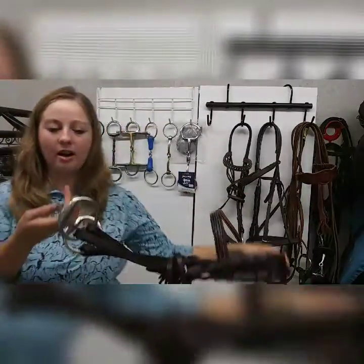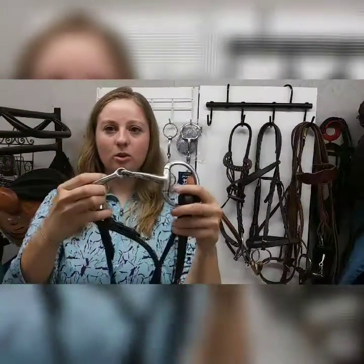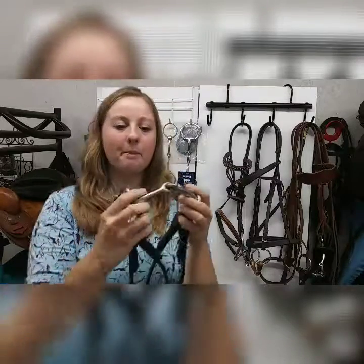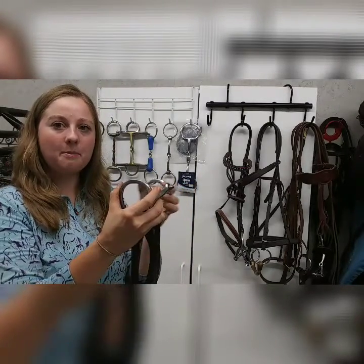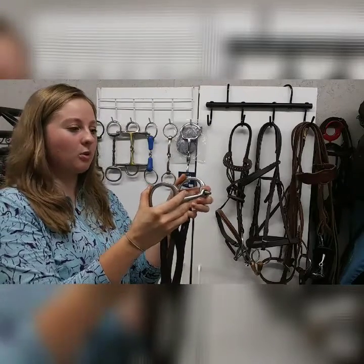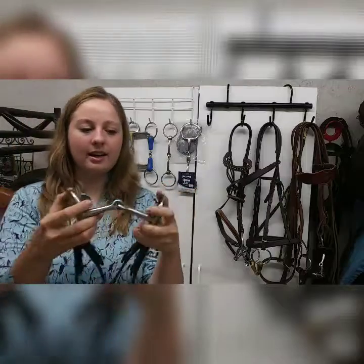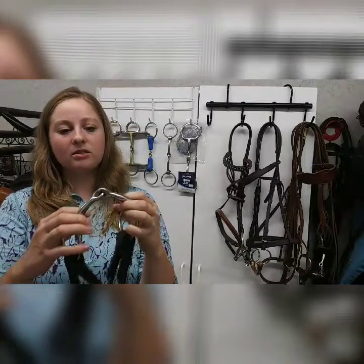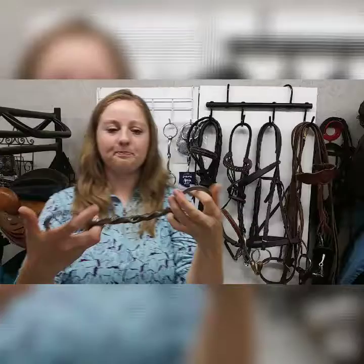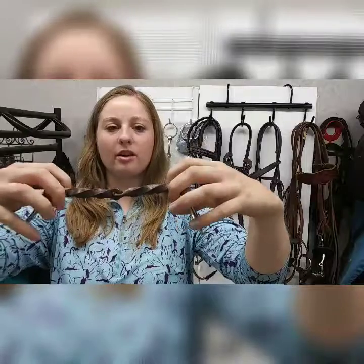Going back to the egg butt snaffle — it can create a nutcracker effect similarly to the loose ring, but using one rein at a time helps. Hold one rein still and pull the other to help your horse stop without the nutcracker effect. Egg butt snaffles are very common and are a really good bit to use; it's just important to know how to use them properly.